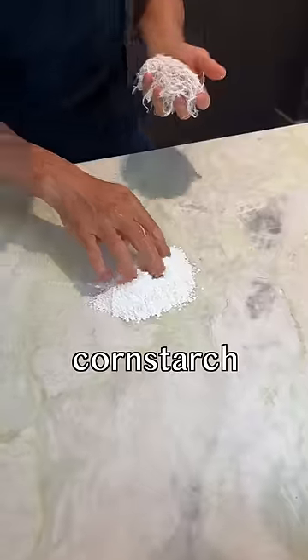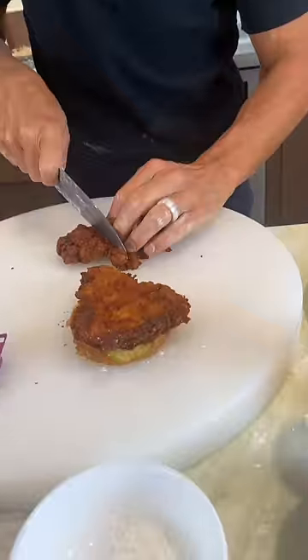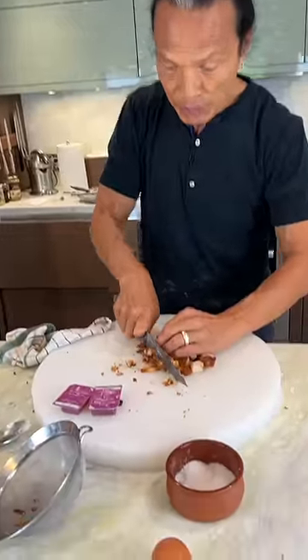I got it. This is taro. I have cornstarch — just shake it off. I'm not gonna use that. Cut that into little cubes, just chop it really fine.